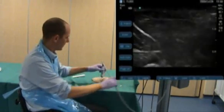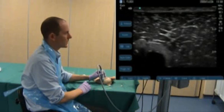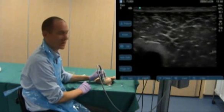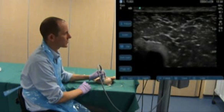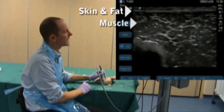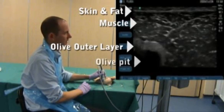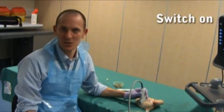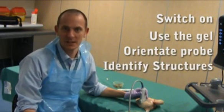Now I'm going to place the probe on the target. Here we have an image of the chicken breast with the olive in it. The olive is the curved structure on the bottom left of the picture. From the top of the screen we have skin and fat, then muscle, then the outer layer of the olive, and then the dark layer underneath is the pits — the hole in the olive. So there I've shown you how to turn the ultrasound machine on, how to use the jelly on the probe, how to orientate the probe, and the structures you're looking for inside the chicken breast.